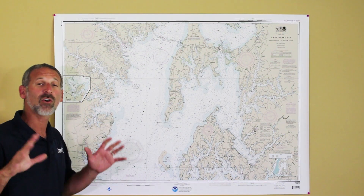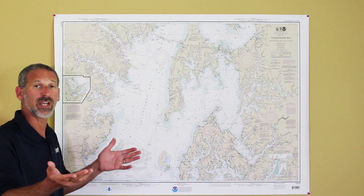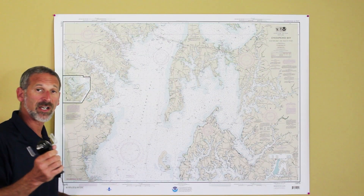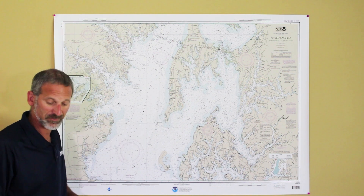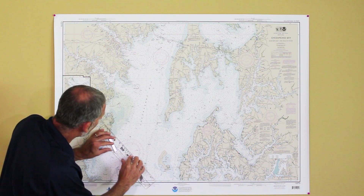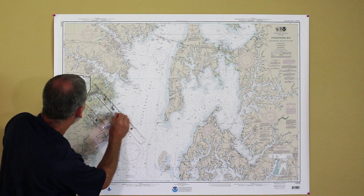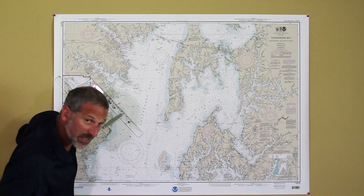Now I need to look off into the distance in a different direction and find another landmark. I see a water tower. I look at my chart — there it is, a water tower. Once again I'll get my compass and shoot a bearing. I get 330 degrees to the water tower. Back to the parallel rules — I line it up at 330 on the compass rose, then walk them back up to that water tower, and make my line.